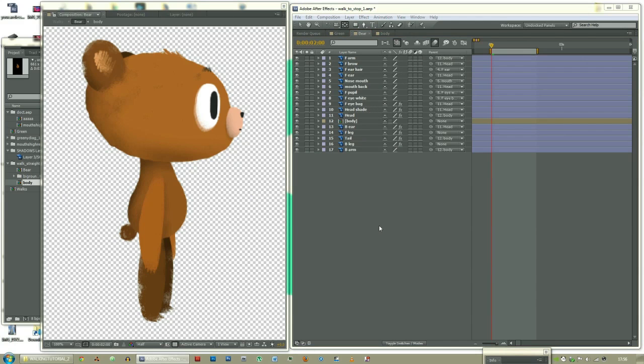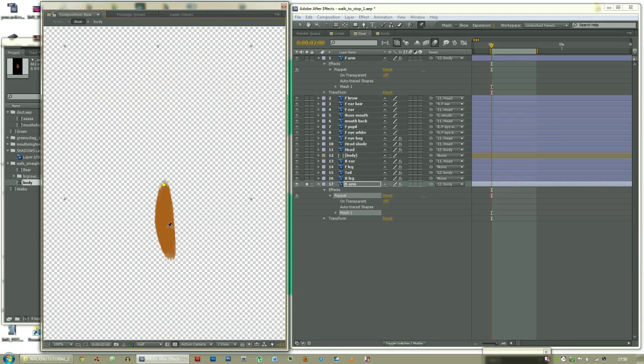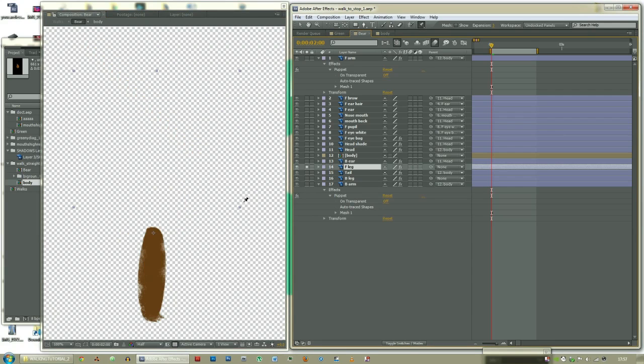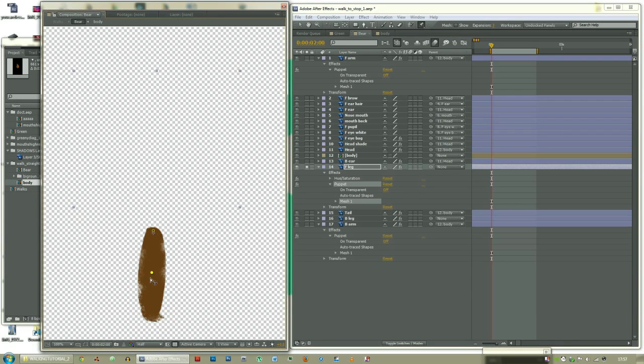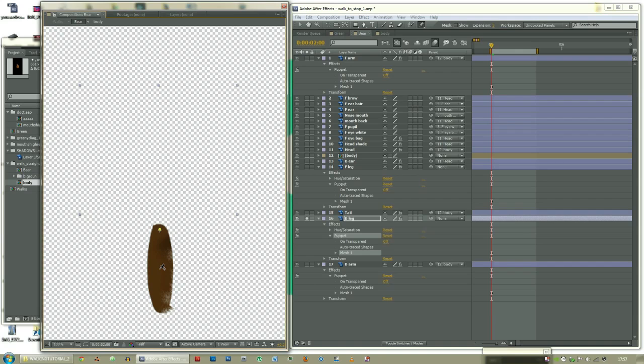The next step is to add the puppet pin tool to the limbs and also the body. Front arm: three points — the top, middle, and bottom. Same with the other arm: top, middle, bottom. Try and keep some space from the edge, otherwise something weird happens. The front leg: top, middle, bottom. The back leg: top, middle, bottom. And also the body.